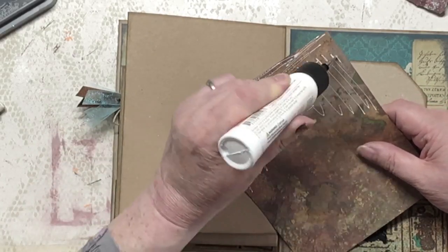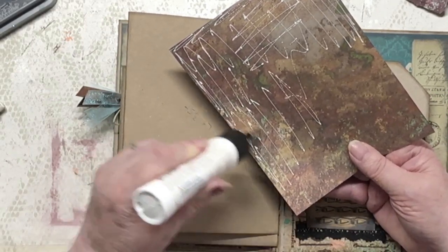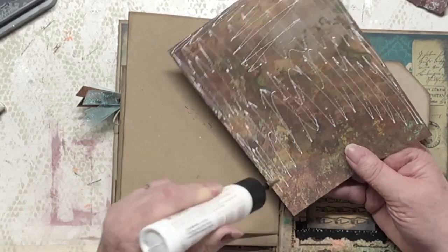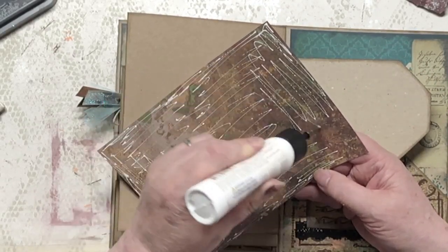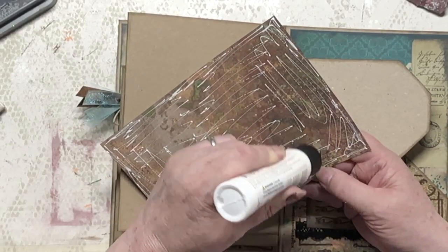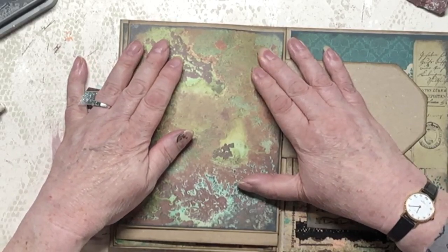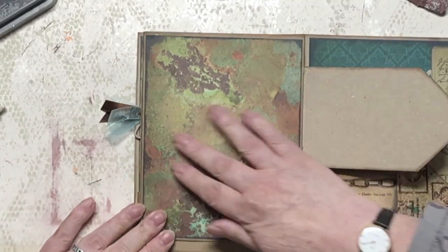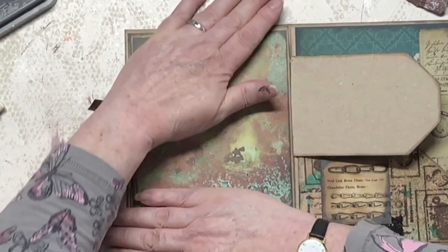You could do loads of things with these papers, really. Definitely you could stamp on them — which you might have to have a go at at some stage. Some nice black stamps with stays on. Let's get this stuck on here then. Just a small margin all the way around. Maybe a little bit further up. There we go. Give that a good stick down.